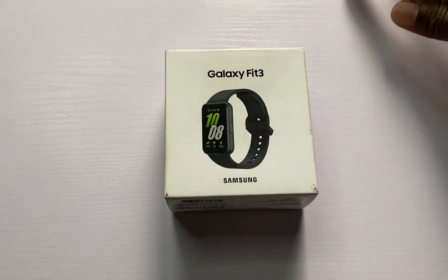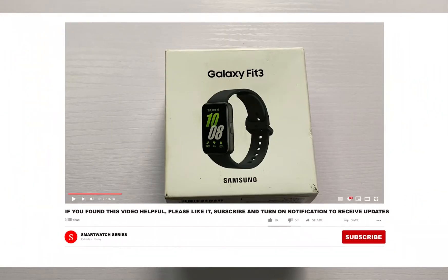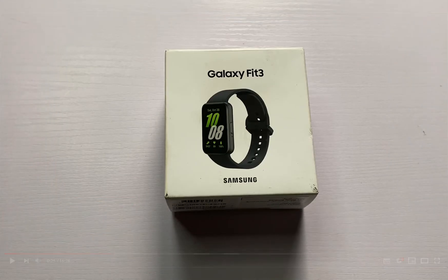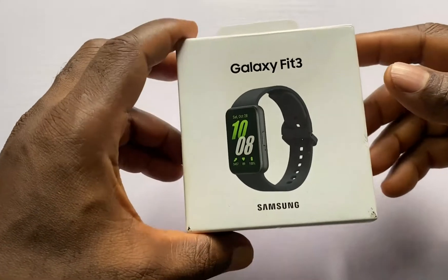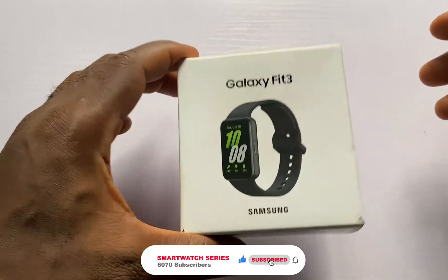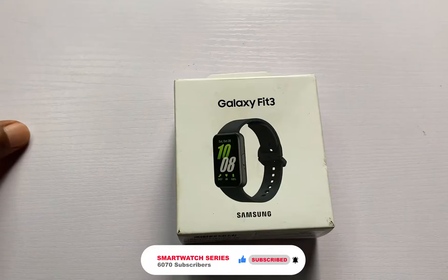Hello everyone, it's Judy and you're welcome to Smartwatch Stories. In today's video I have the Galaxy Fit 3, which I will be opening up right now. The Galaxy Fit 3 succeeds the Galaxy Fit 2, which is four years old — so four years after Samsung decided to release its successor to the Galaxy Fit 2.